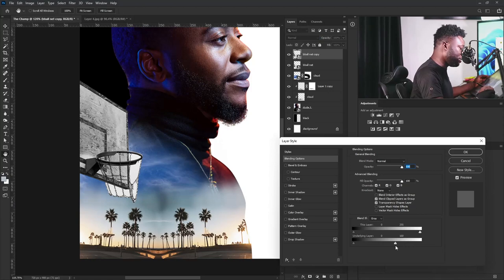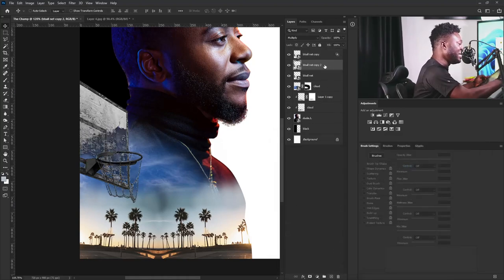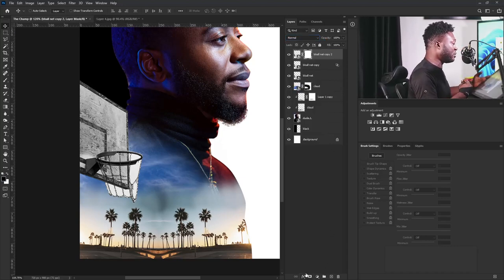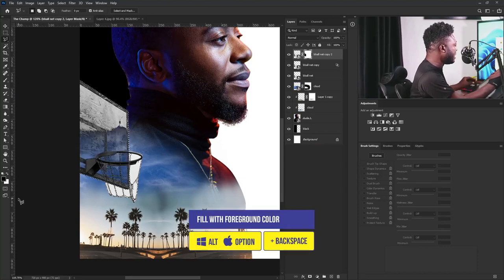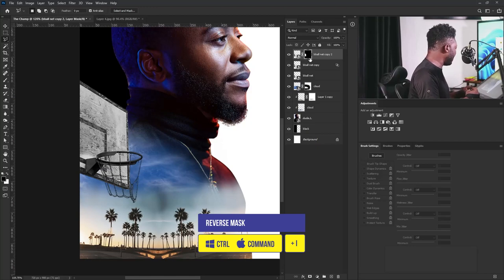I'm going to blend this by double-clicking on the layer to activate the layer style, and move the slider from this side down. I'll select OK, then make a copy again — this should be above the other, and I'll change it to Normal. I'll add a layer mask. What I'm trying to do now is bring back the board, so I'm going to use the lasso tool to crop the image. Then I'll apply the foreground color to the layer mask by holding Alt and Backspace, hit Ctrl D, then Ctrl I to reverse the mask.